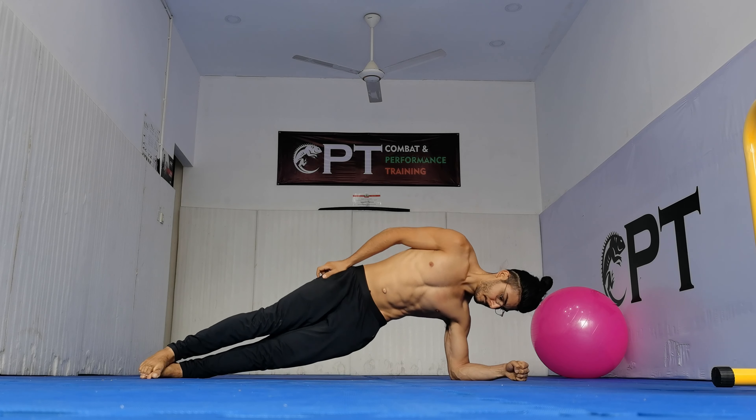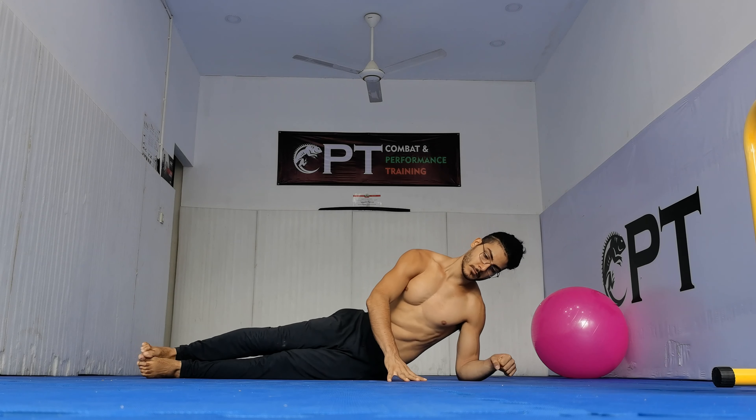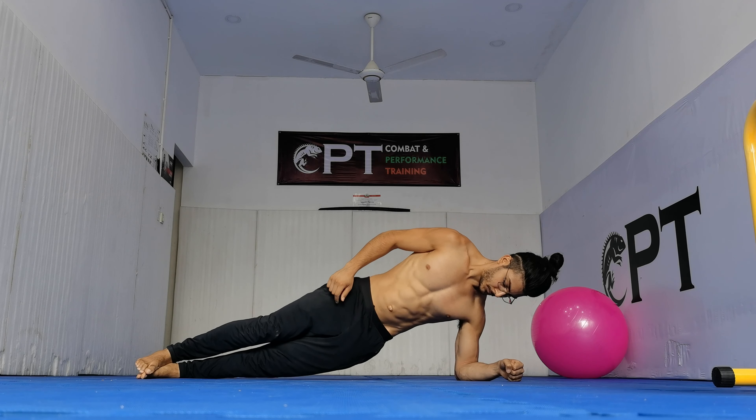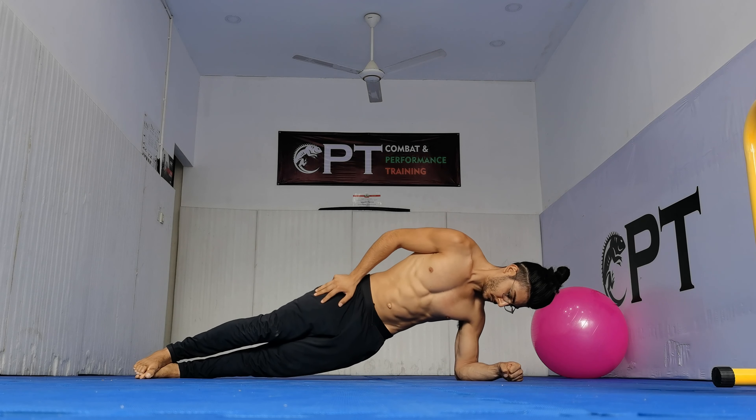For anyone confused about the names of these muscles: the obliques are essentially your side abs. The serratus muscles are just above your side abs and they give that shark gill effect in your body. And the lats is your largest muscle in your back which gives you that V tapering look, which is used primarily in the pull up.